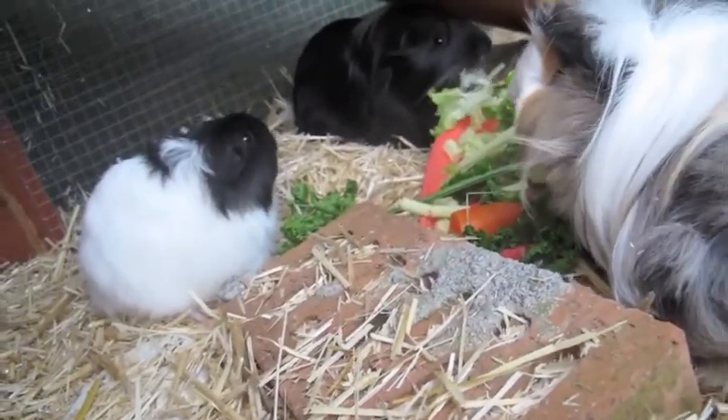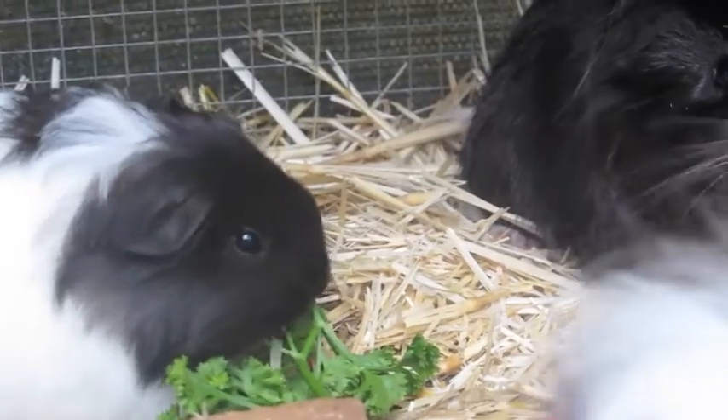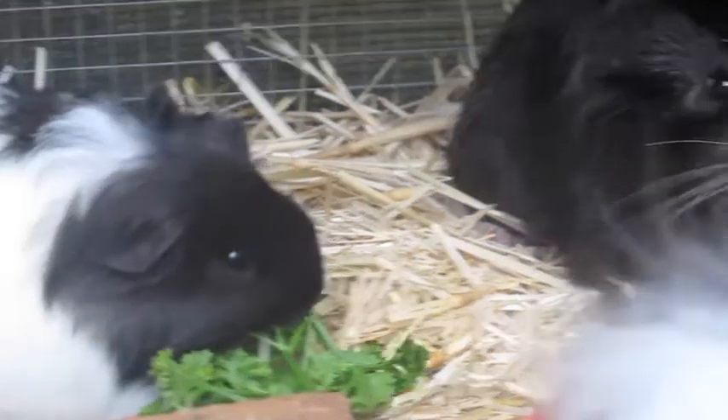I hope you guys enjoyed this video and I'll show you more of the guinea pigs. Bye!